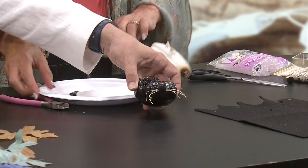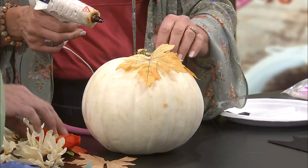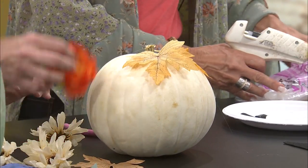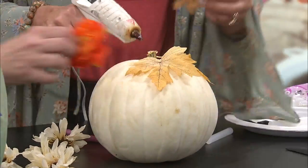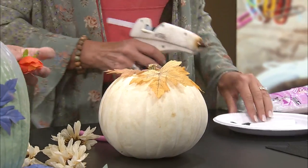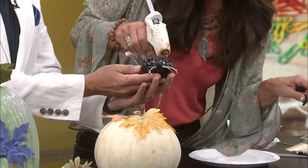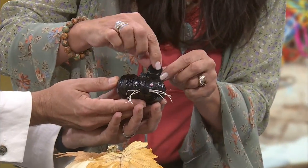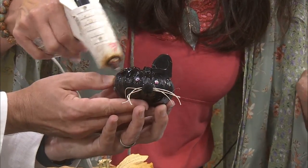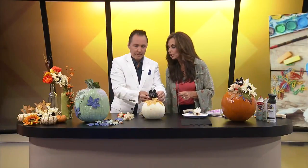I was thinking it would be fun to do this little white one and then have the little black cat. You can get these leaves — you can buy them this way and then paint them or whatever you want to do — and just put your leaves on there. We forgot to put the ears on the cat! He's not right without his ears. He kind of looks like a little spider without them. So we're going to put those little ears on him now. And it's super easy — look, let's just slap this on there.